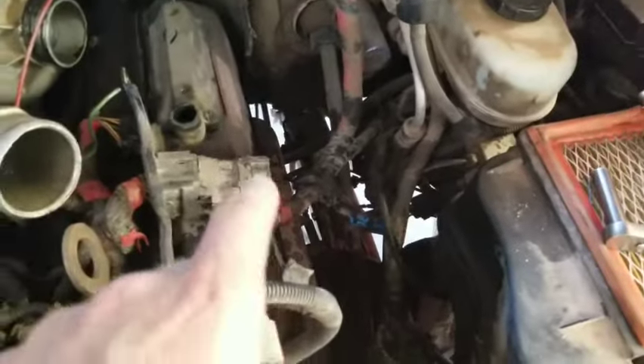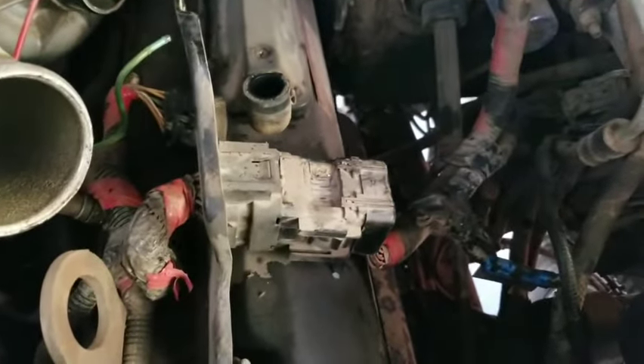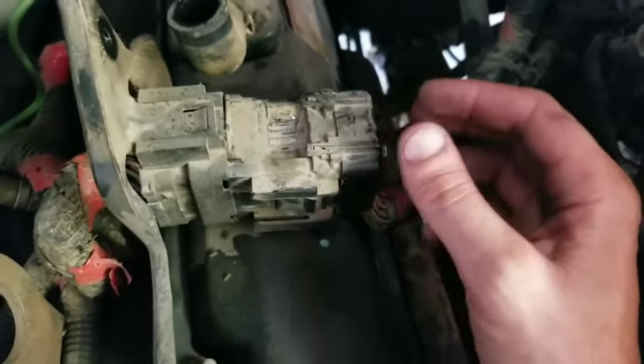Coming over here to the left side of the engine, you'll gain access to what we've got here. Remove the air cleaner and all the input tubes and whatnot, and that will gain access to about right here. At this point I've loosened this 10-millimeter nut.